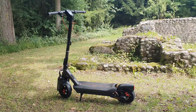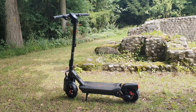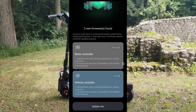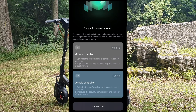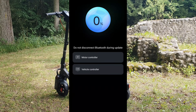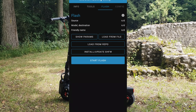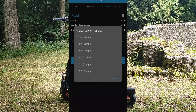The first question is: can we update the scooter? If you connect to the Segway app — in my last video I didn't connect it properly, but I connected now — it shows the updates, but you cannot update it with the Segway app. It will give you an error, and this is normal. If you want to update it, go to the Scooter Hacking Utility, go to Flash, then Load from Repo, and select VCU.